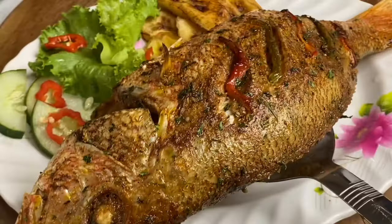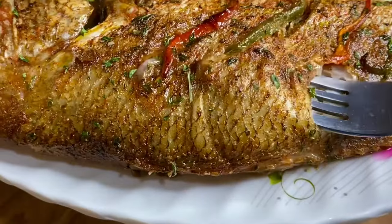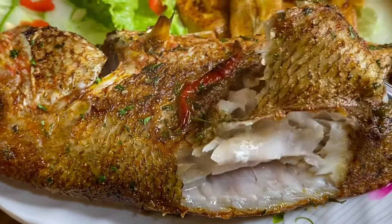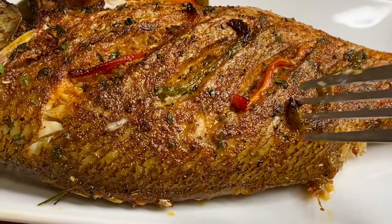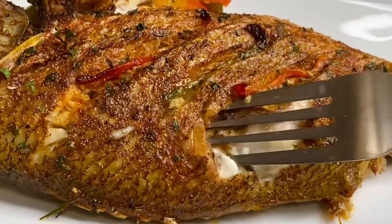35 minutes later — this smells amazing. Perfectly roasted, moist, flavorful, delicious. Just serve with anything of your choice and enjoy. Thank you so very much for watching.